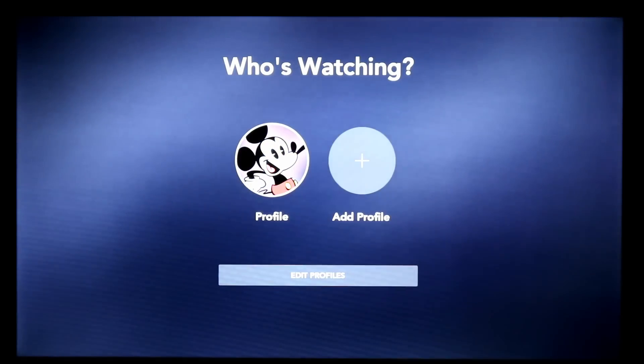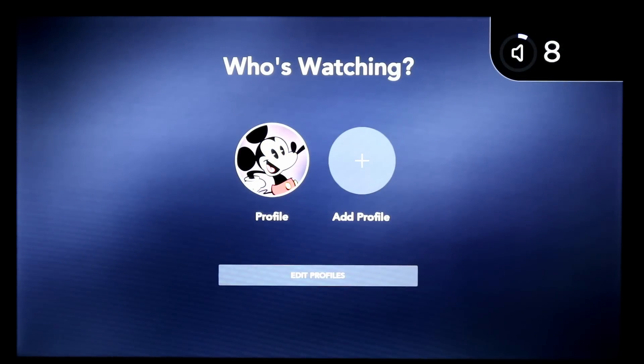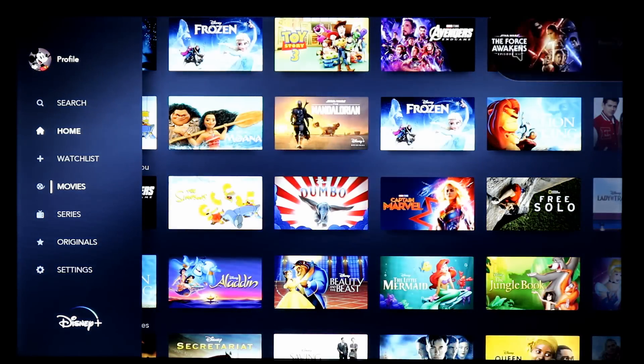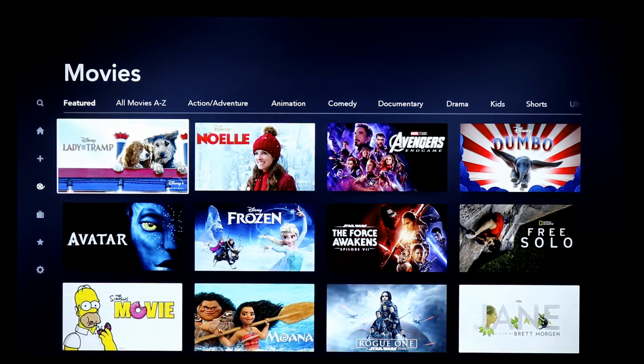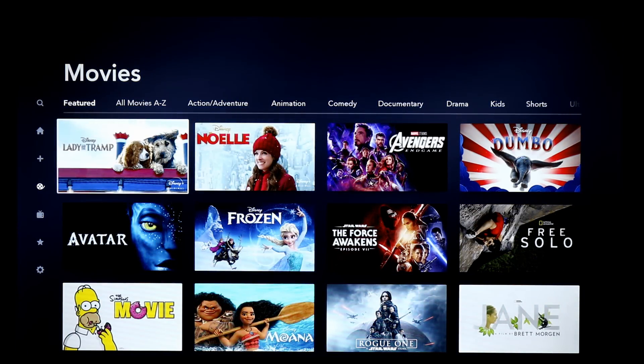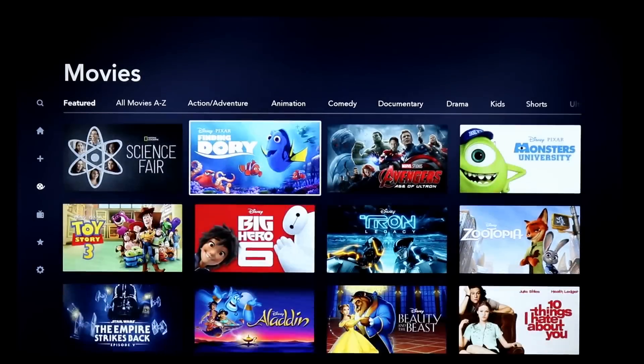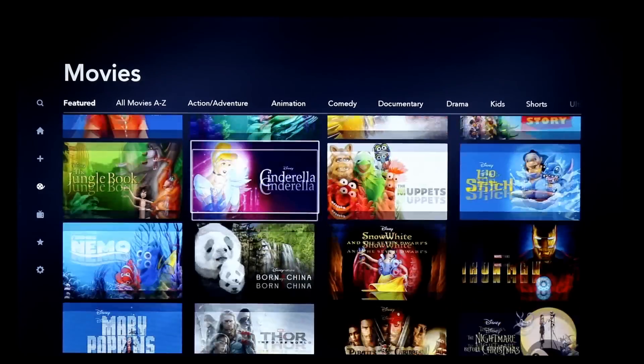Let's not save that profile and go back into the app. Unfortunately, I'm not able to really play any movies or television shows here — Disney is extremely aggressive in their YouTube takedowns of that kind of content. But I can give you an idea of some of the featured content that's available.